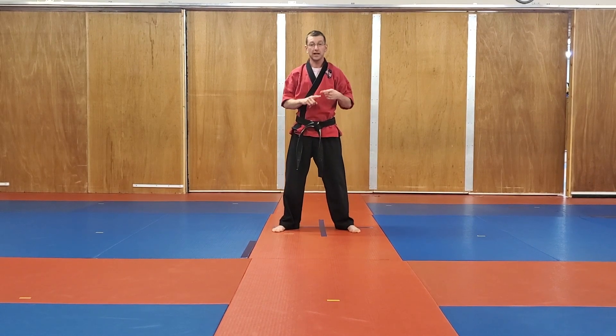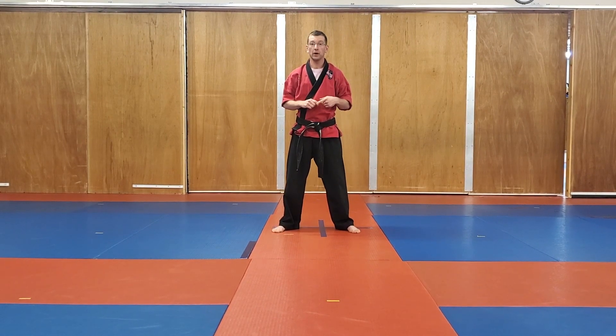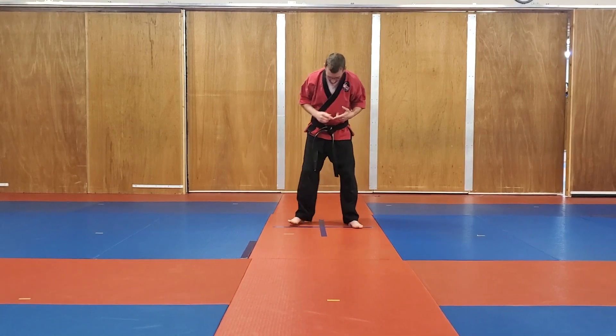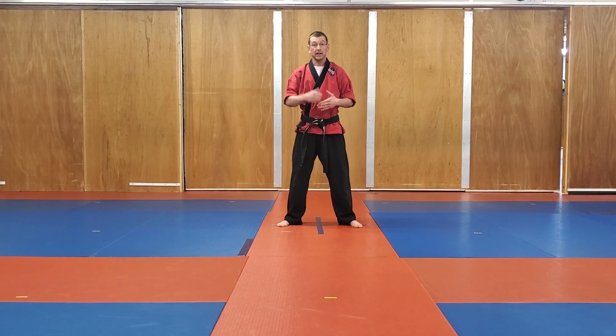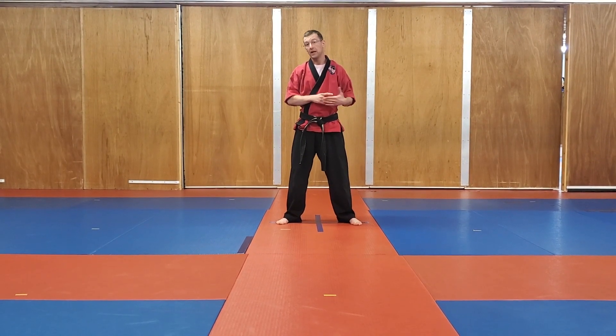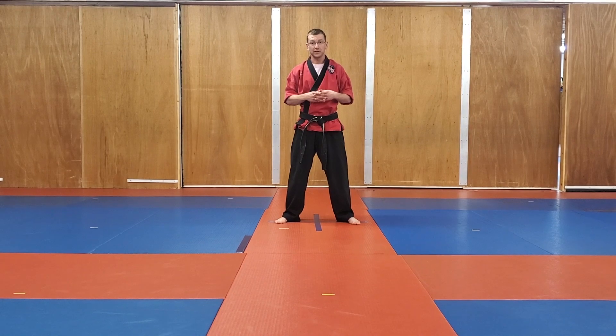Those are the last three blocks. Now you're ready to move on to your first kata, called Kuma 1. The most important part of your form is going to be your stance. I'm going to check my spot, make sure I'm centered on my X. Keep in mind, I'm going to be doing everything so you can look at me the whole time, so I'm going to be moving in the opposite direction.